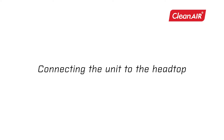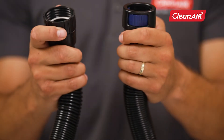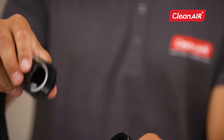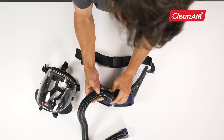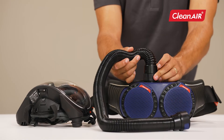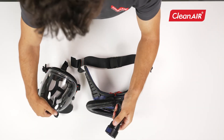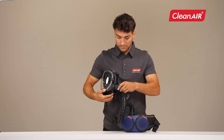Connecting the unit to the head top. Connect the hose using the thread on one side of the hose. Connect the other side of the hose with the quick lock connector by clicking it onto the head top.